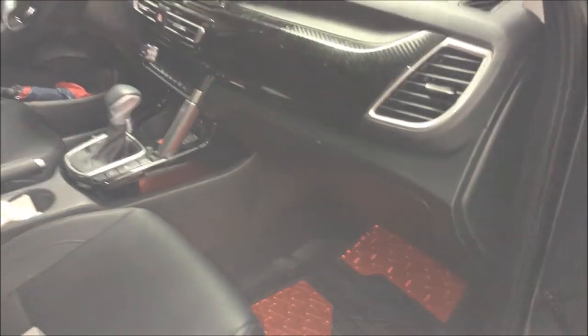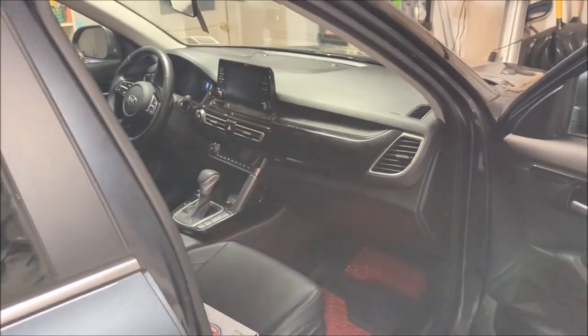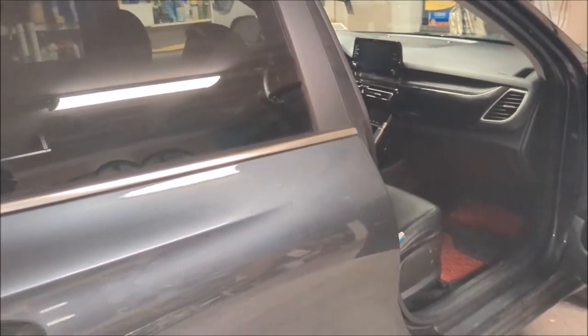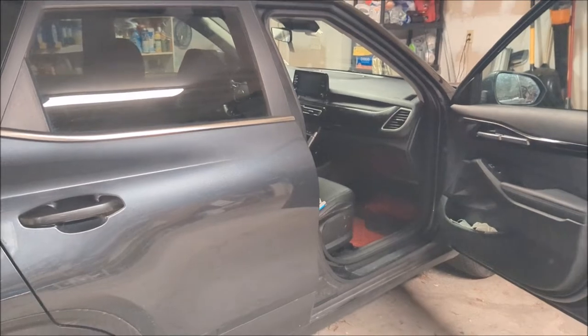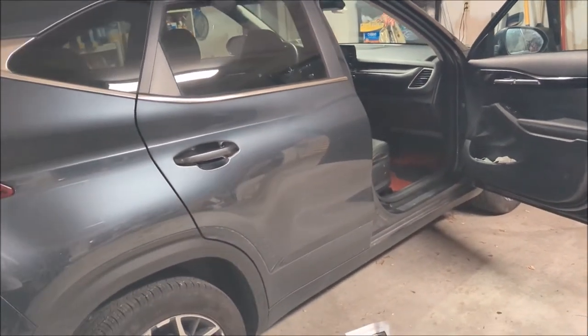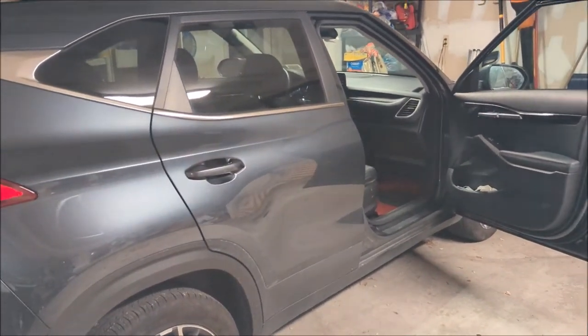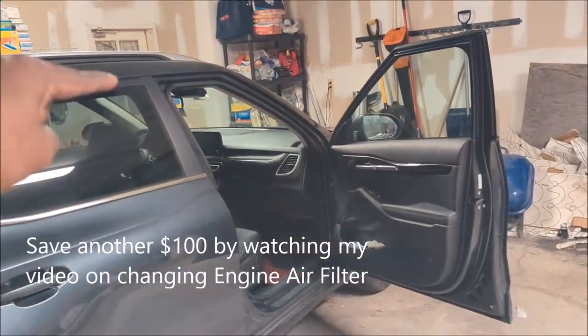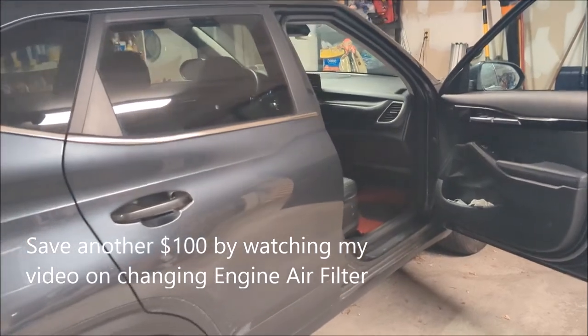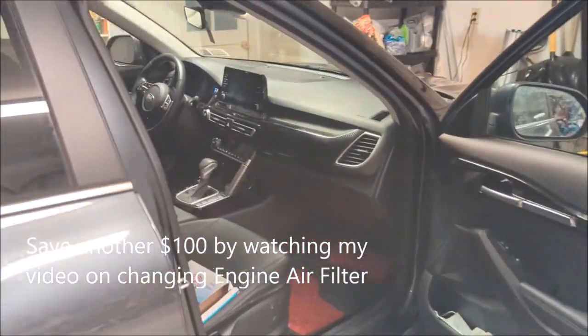So there you have it — this is how you change a cabin air filter on a 2021 and above Kia Seltos. If you like this video, please subscribe, hit a like, and give a super thanks if you want to buy me a coffee. You can also check out my other video on the engine filter change to save some money on that as well. Check that out and I'll see you in the next video.